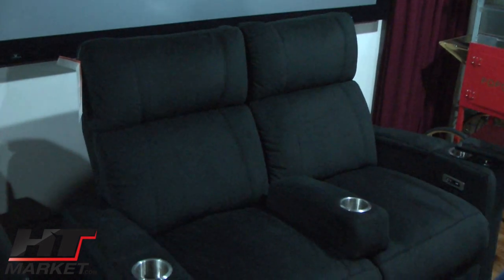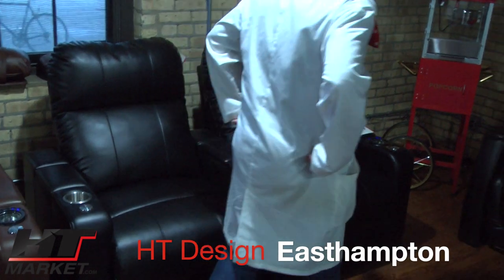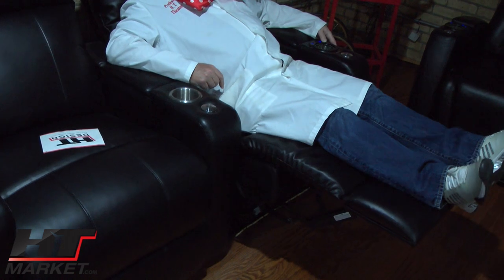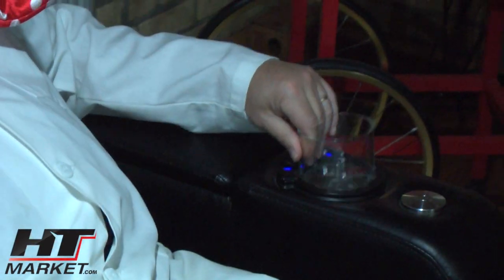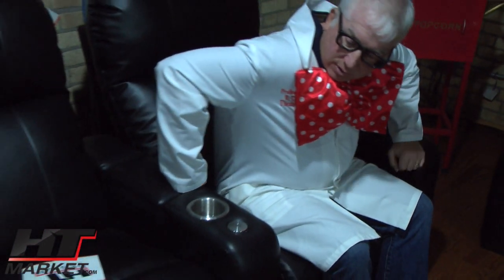We have a manual chair called East Hampton and also the East Hampton power — these are in bonded leather. We have two manual styles, Paget and East Hampton, but we also have them in power, and they're at a lower price point. So if somebody's on a budget, Paget and East Hampton fit the bill. Very comfortable still — similar to our Southampton but in a different cover. USB power here as well. We continue to include the same features even in the lower price chair models as in the higher priced chairs, so there's good value there.